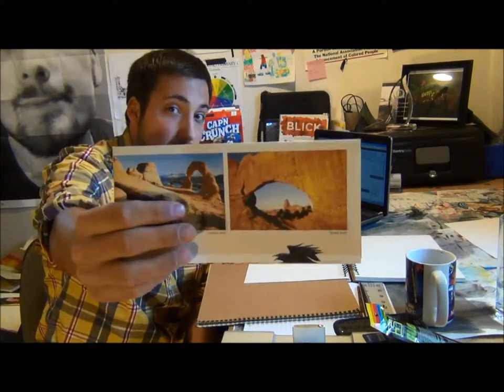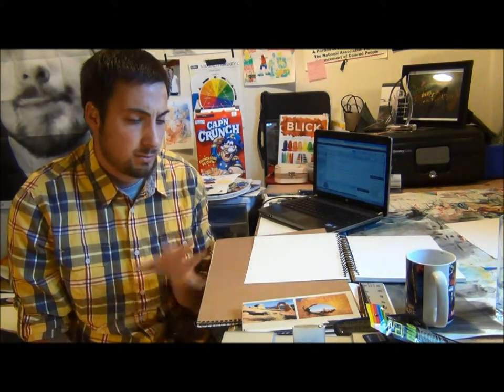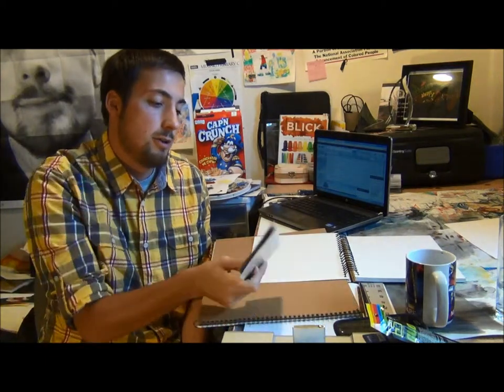Welcome class to your landscape painting project. In this project you're going to want to find an image of a landscape. For me, I found an image of the Delicate Arch right over here, and that's an image I really like. I went to Arches, and you'll probably see some videos of me at Arches, but I went there and I really liked that image. So I'm going to use that as my reference.